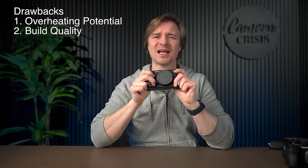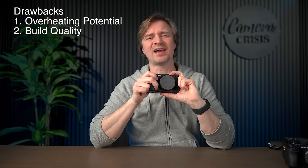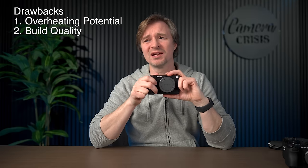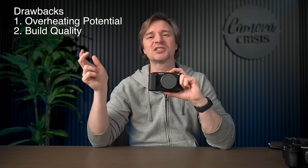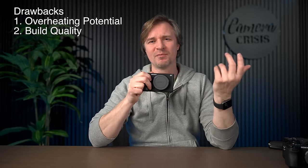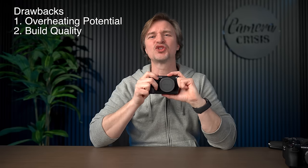Of course the build quality — it is a plastic build for the most part and it doesn't feel exactly premium, but it's still a solid little camera and I have no problem with it. My ZV-E10 is also plastic and I've dropped that on boats in Newfoundland looking at whales, banging around the ship, and it's still going fine. These cameras are tough enough, but I wouldn't take it out in a monsoon. Just take care of your camera and it should be fine.